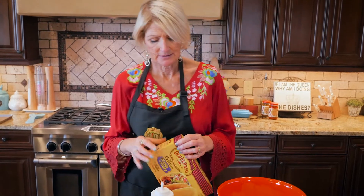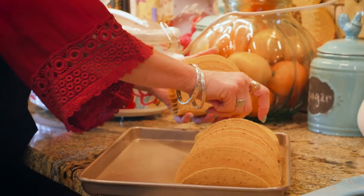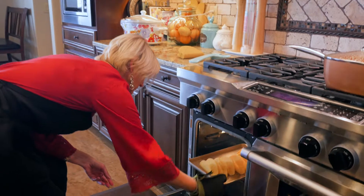The first thing I'm going to do is put the taco shells in the oven so they can start to warm while I'm preparing the rest of the dish.